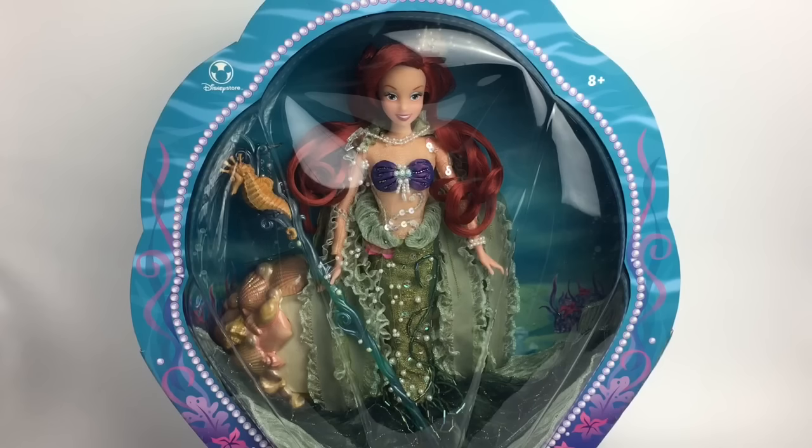Hey guys, it's Mario and welcome back to my channel. Today we're going to be doing a review of this Little Mermaid doll released back in 2007. She's a special edition doll and she was released for the DVD before Blu-rays existed, and this was released to celebrate that.